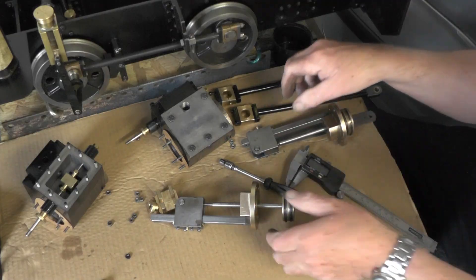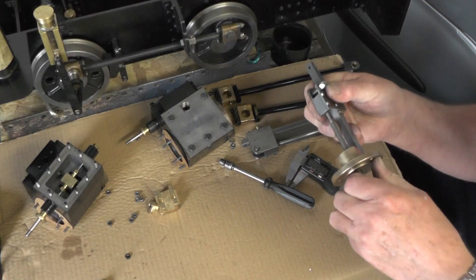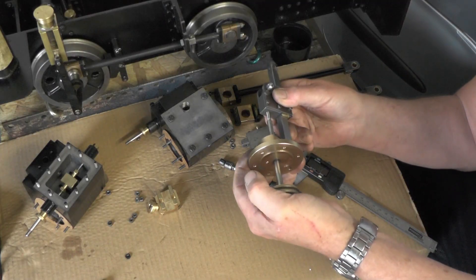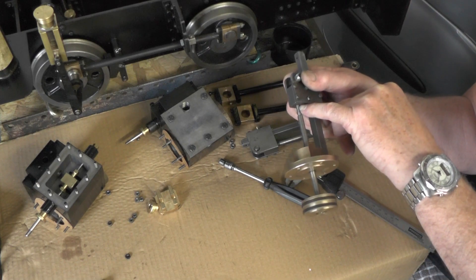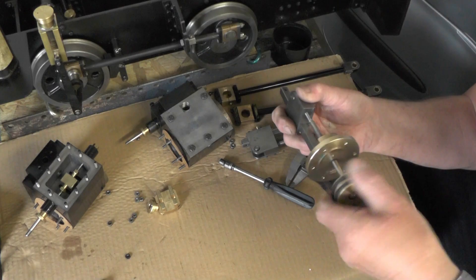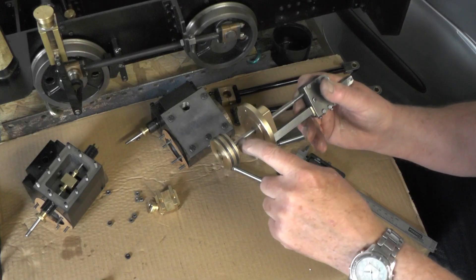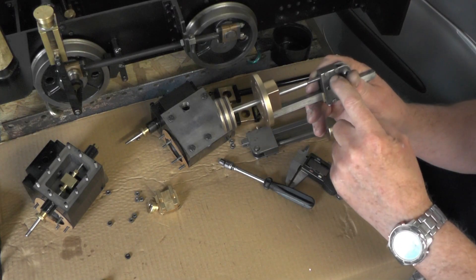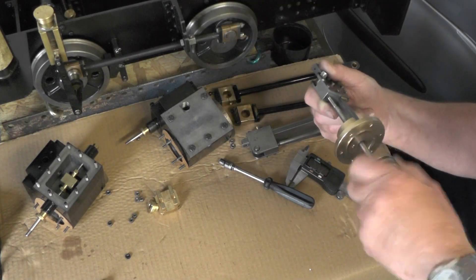Now this one — I can't get it to move fully, it's tight and binding. I've drilled this hole slightly out of position for some reason. If you take this piston rod out, it's got to be in perfect alignment — parallel and in line — which this one isn't.